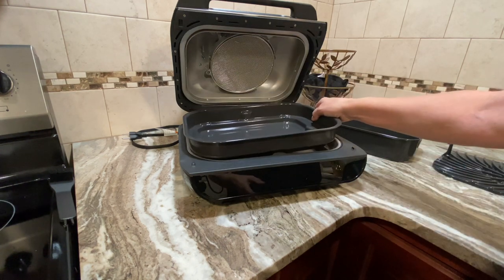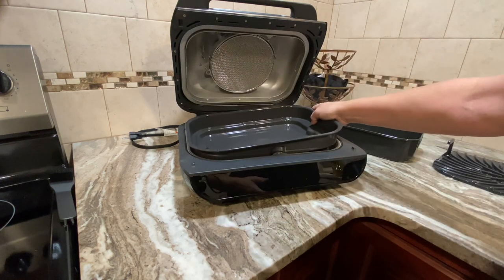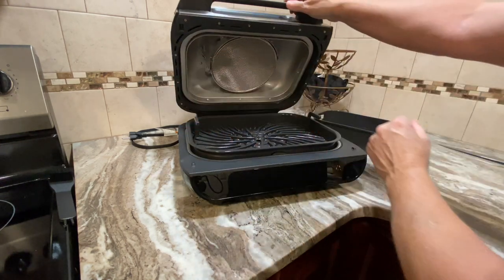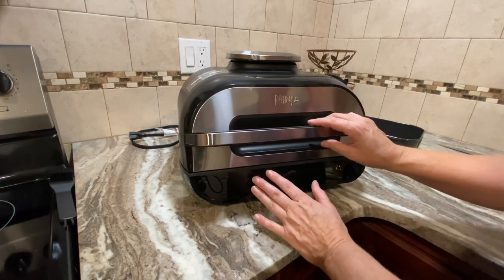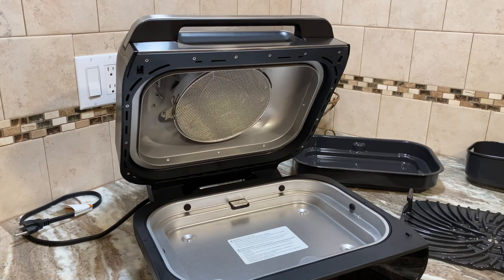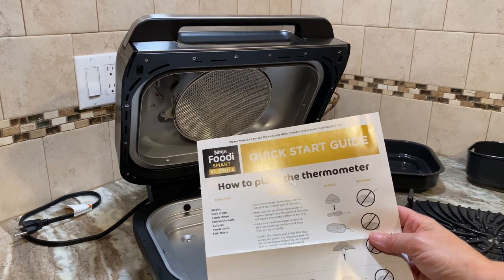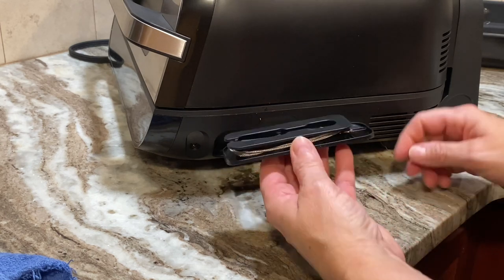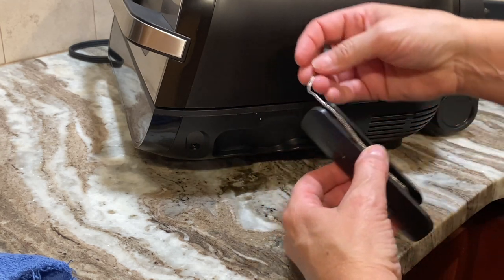I'm figuring out how the parts fit — there's a divot right there, and then here's the grill grate. I'm going to wash everything and then cook the steak — this is just an unboxing and demo. I'll grab the quick start guide; it shows us how to place the thermometer. Here it is — it just wraps around, which is pretty cool.